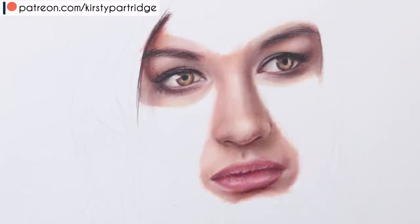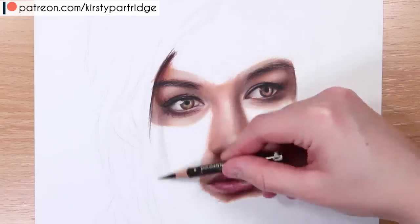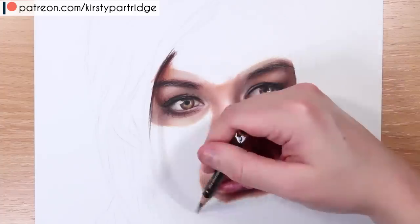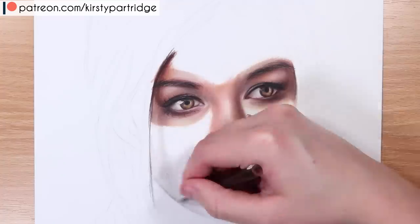There is also a kind of highlight just above the top lip on the cupid's bow, and a bit of a highlight surrounding the top lip and some of the bottom lip as well. But don't go too overboard with that otherwise it will look very harsh and kind of artificial.